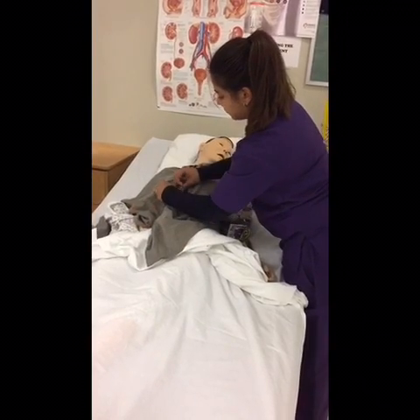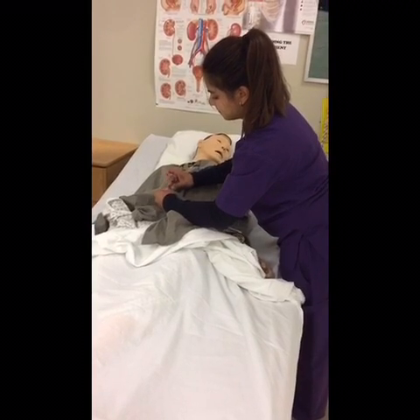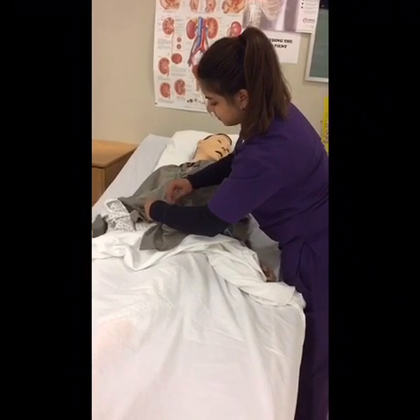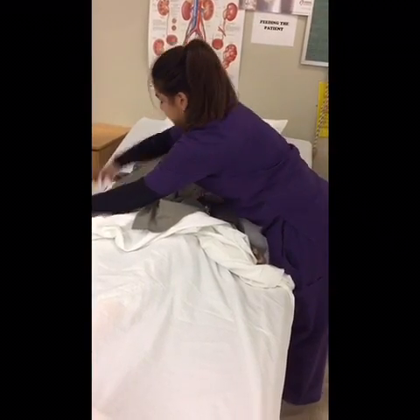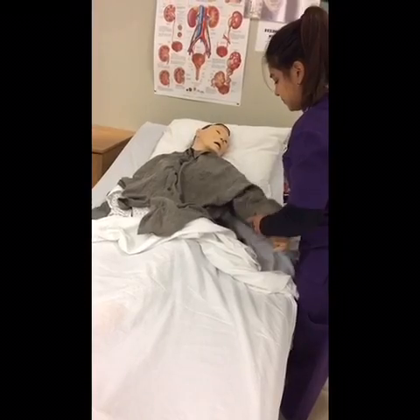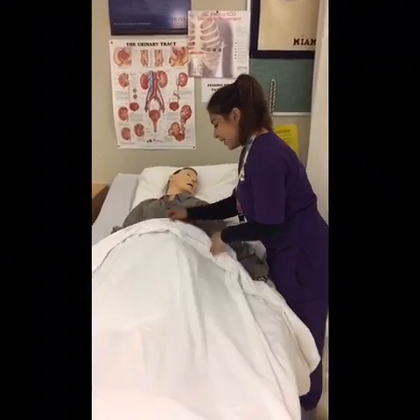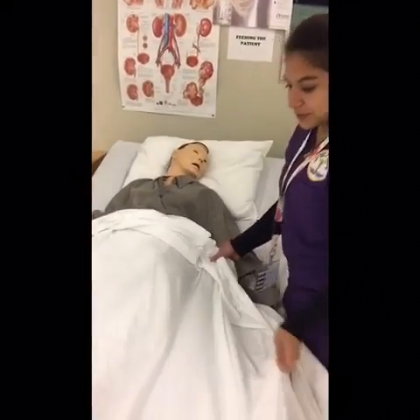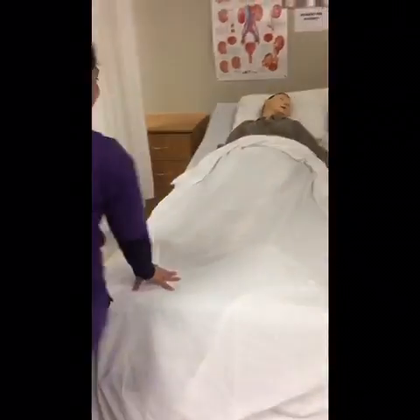Good morning, Mr. Jones. I'm your assistant and I'll be here with you. Today I'm going to help you dress with your weak arm. I'm going to go wash my hands and gather my supplies. So next, what I'm going to be doing is I'm going to take your gown off.